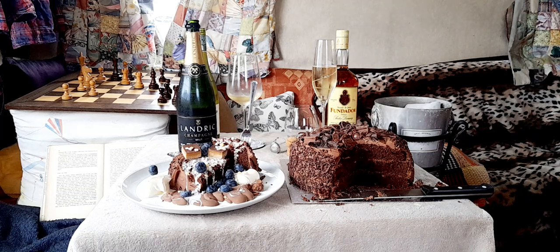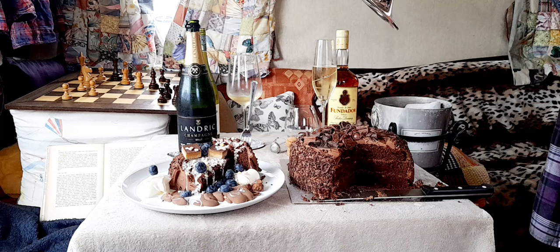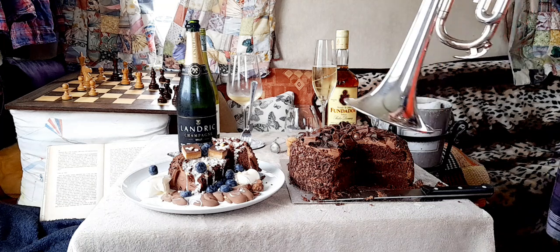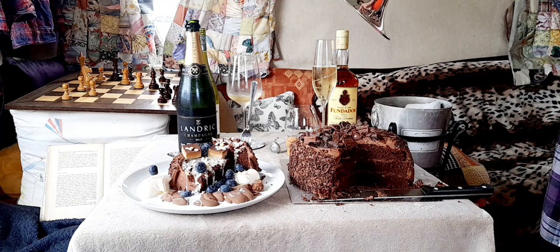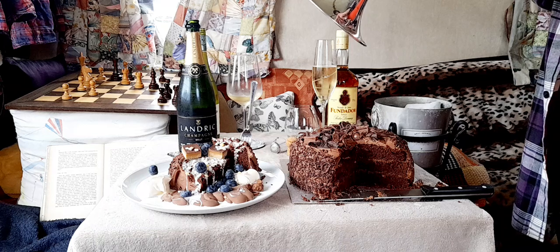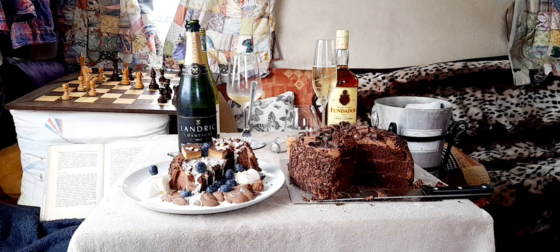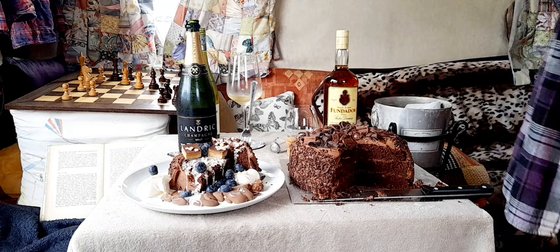And on a high note — marvellous — and the champagne didn't crack. Fantastic. I once had a trombone, and when you played a high E, all the glasses on top of the dresser used to dance together. Marvellous it was. My neighbours had a few things to say about it as well.